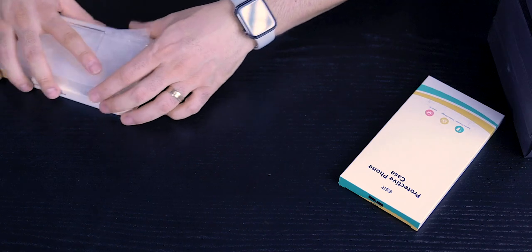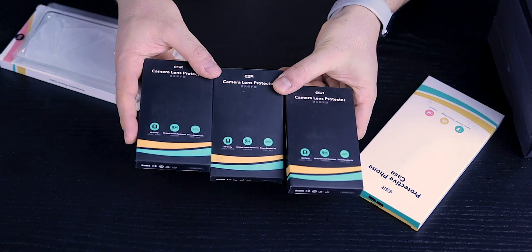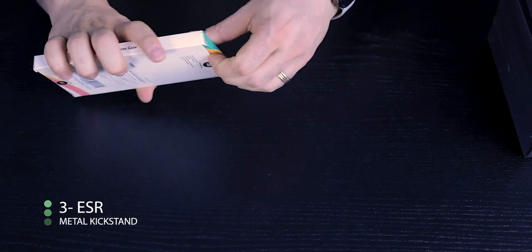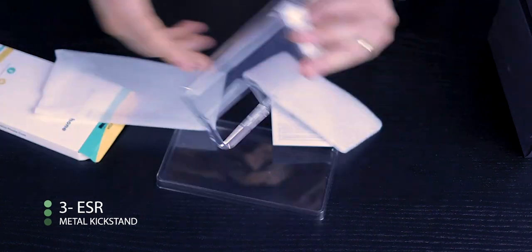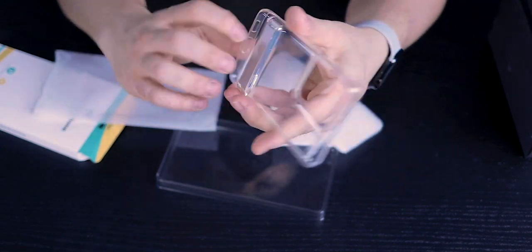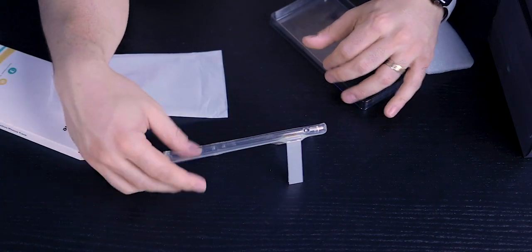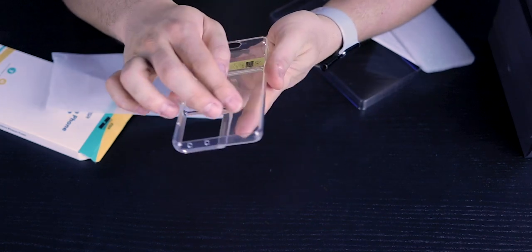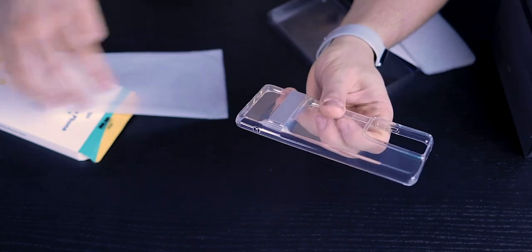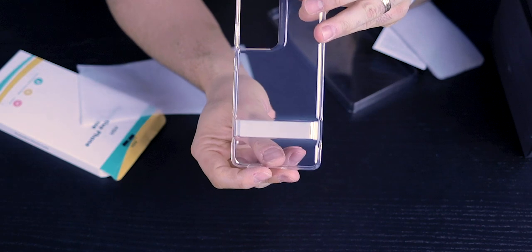If you're worried about your camera lenses, ESR also sent some samples of their lens covers, which we'll look at after the cases. This is ESR's clear case with a kickstand — big fan of ESR cases. It's a simple soft shell with a built-in kickstand, micro dot pattern in the back, and a single air bubble on each corner. It's essentially the previous case with an added kickstand.